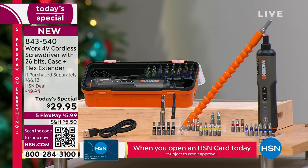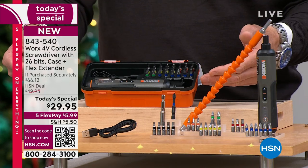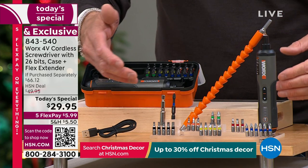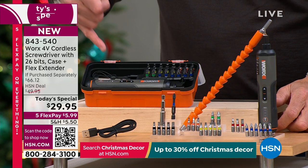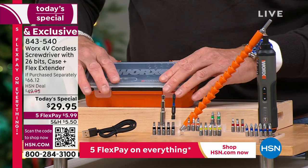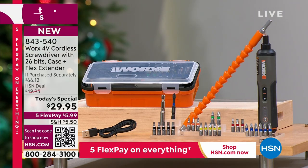Look at everything you're getting: it comes in the case, pop it out — rechargeable battery, USB charged with a cord, no charging cradle needed. You get the flex extender, 26 bits — not just individual bits, but bits of different sizes: a variety in the hex, Phillips head, and flathead. You also get an extender that gives you another two inches. The whole thing closes up, easy to store, and fits right into a stocking.